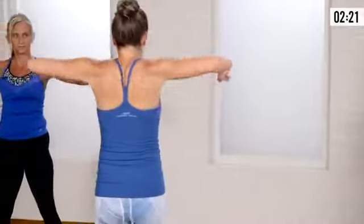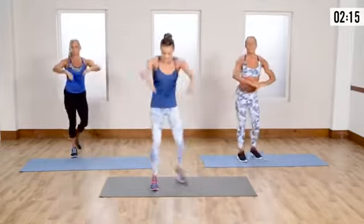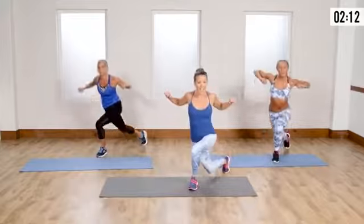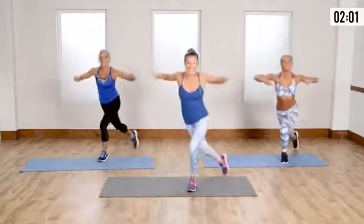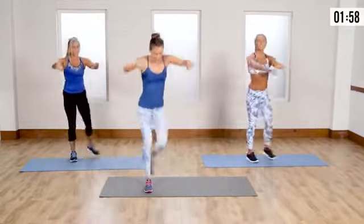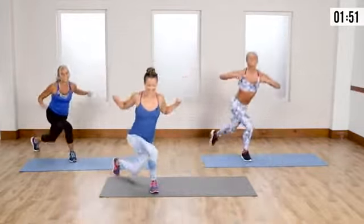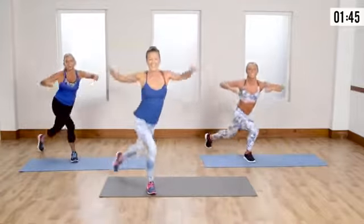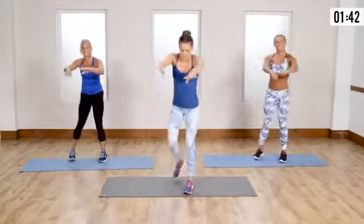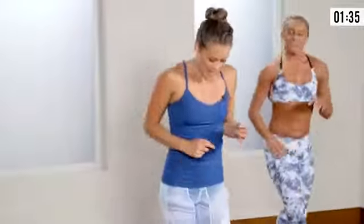Come on, let's go into the skater plyo with that nice reverse fly. Pinch those shoulder blades — get that back work in. Step it and squeeze, step it and squeeze. You've got to have good posture — it requires pulling moves. Pull, squeeze, work that back side. When you do push-ups you push; right now it's pull. Our tempo is higher this time than when we started.